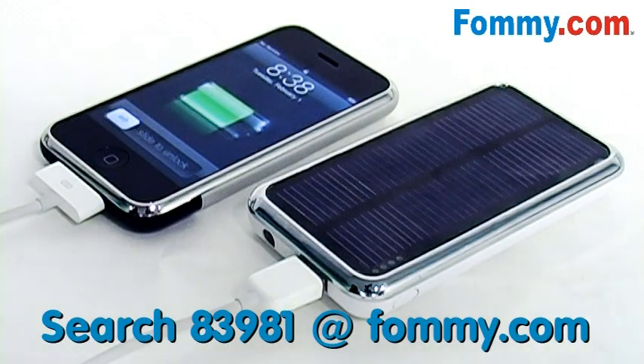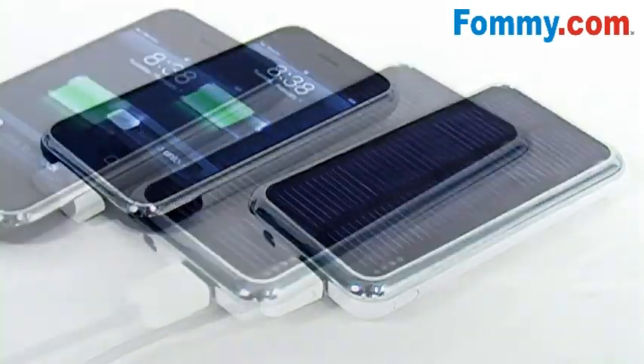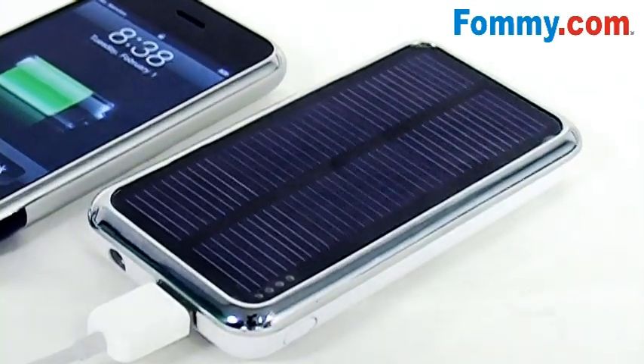Charge all of your favorite gadgets with the PowerBar 3500mAh solar battery charger. Currently available at Foamy.com.